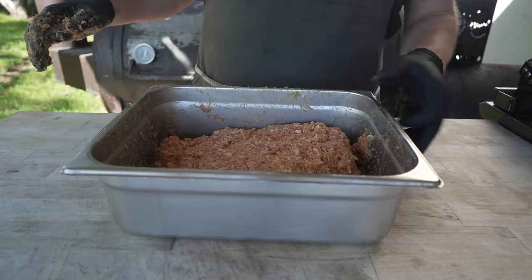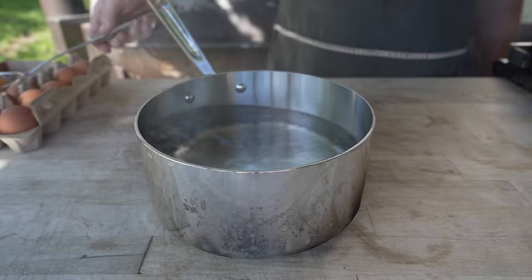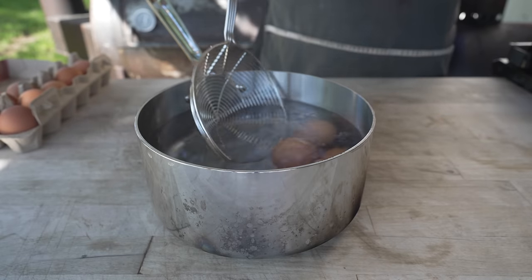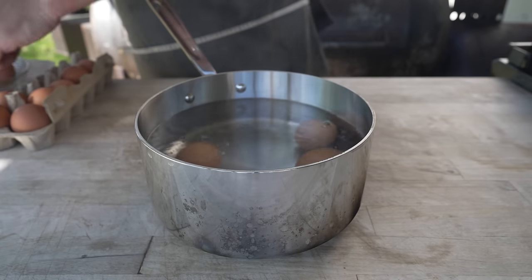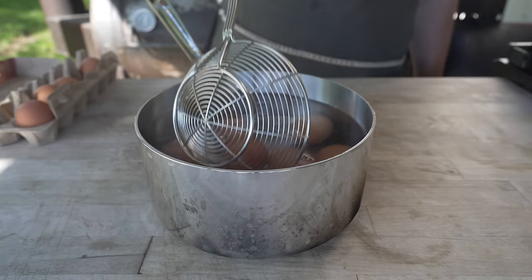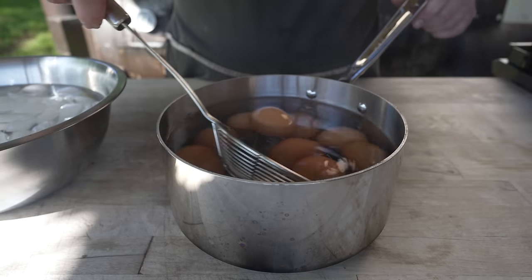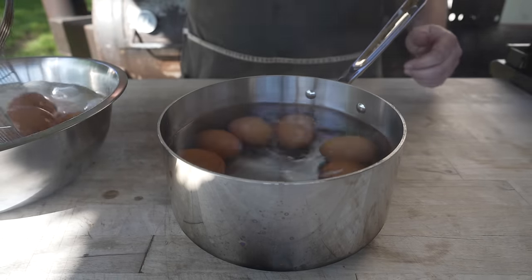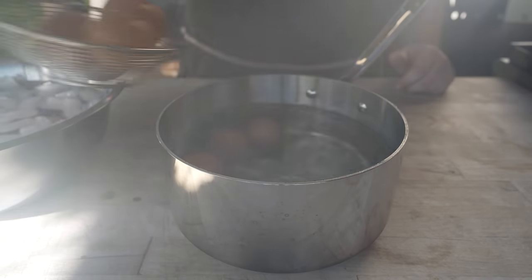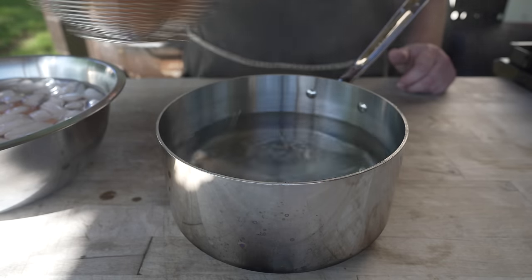We're going to pop the sausage into the fridge while we start talking about our eggs. I've got some water in this pot and we're going to bring that up to a boil, then lower the heat a little bit to a gentle simmer. Carefully drop in our eggs and set a timer for about five minutes. I'm going to do a bunch of these because I'm sure I'm going to break some in the peeling process. After five minutes, these are coming out and going directly into an ice bath to cool down for about ten minutes.